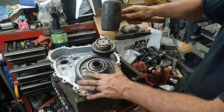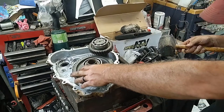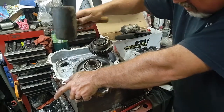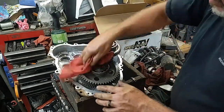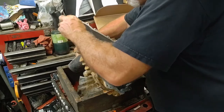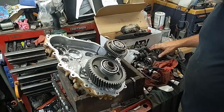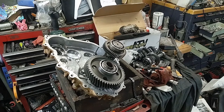It looks like it's high on this side, so what you want to do is try to get your bearing going in there squarely. Ideally it should slide right in if you have it going square. Once you get it squared up it'll basically slide right in there. Next thing we need to do is replace that gear on that main shaft. Let me figure out what to do about that and I'll cut the camera back on.